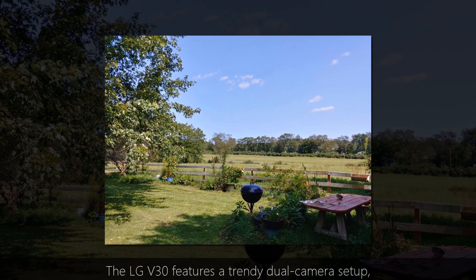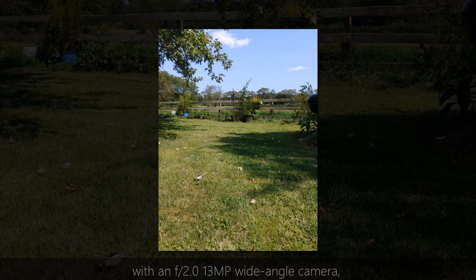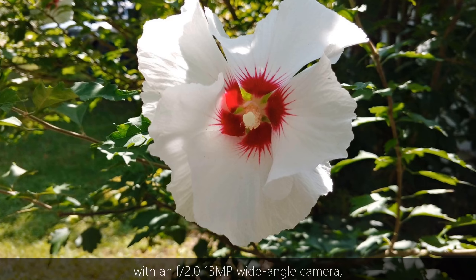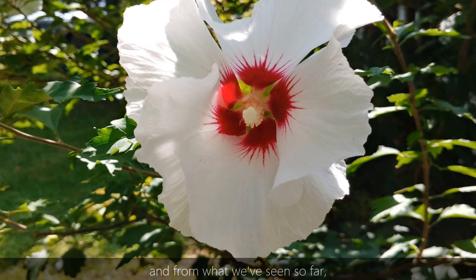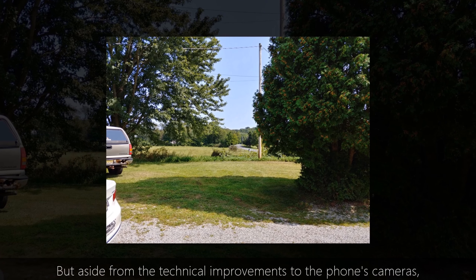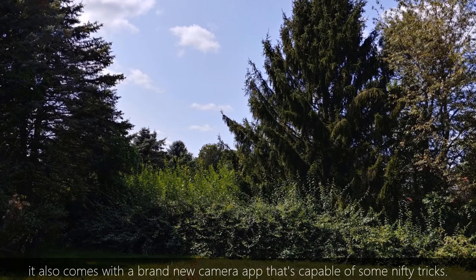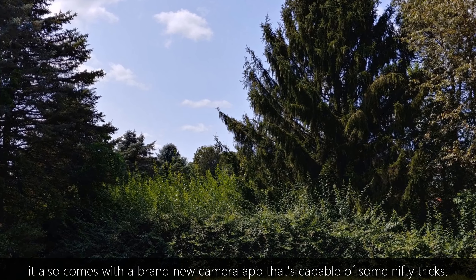The LG V30 features a trendy dual camera setup, combining an f1.6 16 megapixels primary shooter with an f2.0 13 megapixels wide angle camera. From what we've seen so far, both are capable of taking some pretty good looking photos. But aside from the technical improvements to the phone's cameras, it also comes with a brand new camera app that's capable of some nifty tricks.